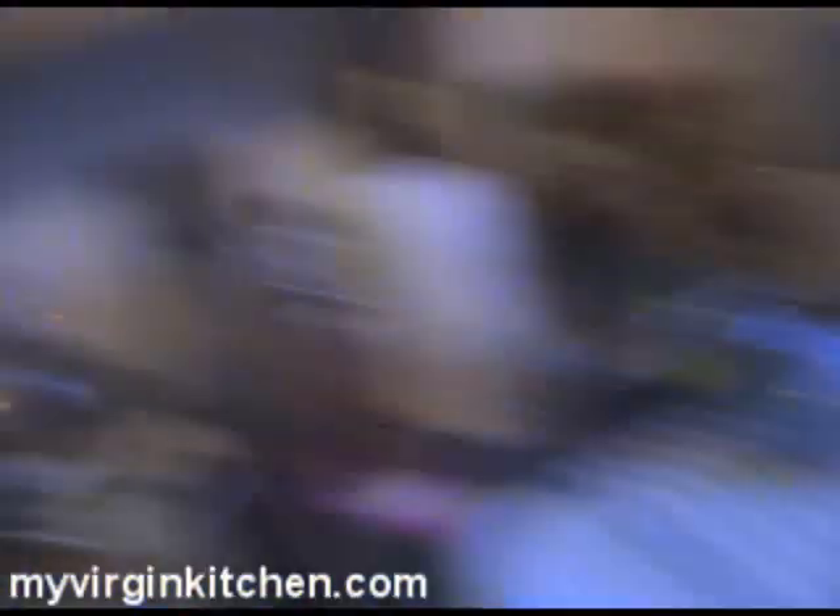My coriander that I grew myself on this very windowsill — we grew up together. I've had to grab a bunch of it and cut it up, but the smell of it is amazing. I've just literally pulled it out of the plant pot, and if I can grow coriander, anyone can — just plant a seed in a pot and it does itself. You have to water it once or twice, but I'm rubbish with plants and I made that. Really cool. Anyhow, let our fish finish off.